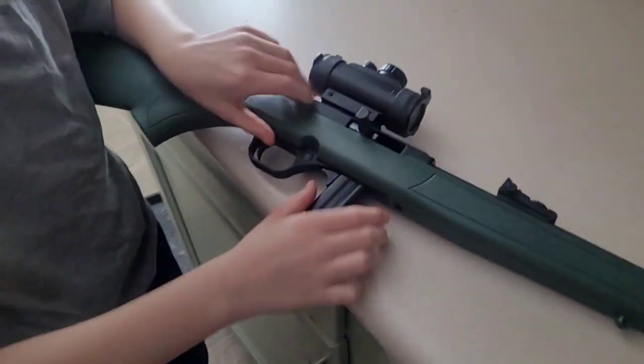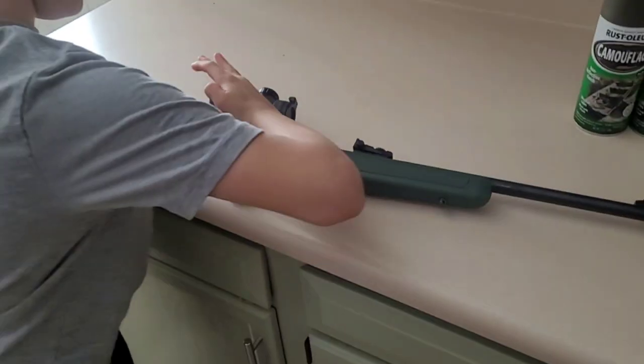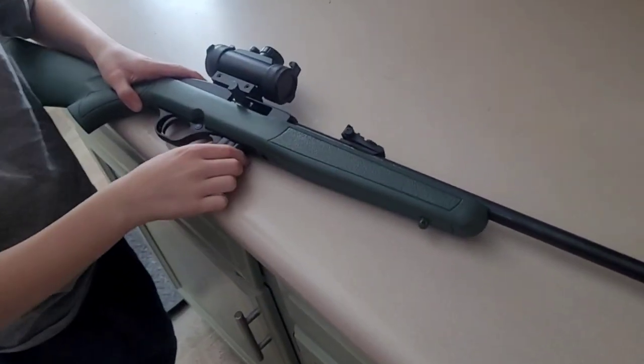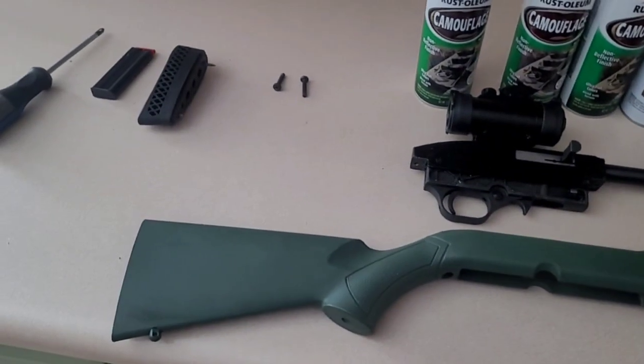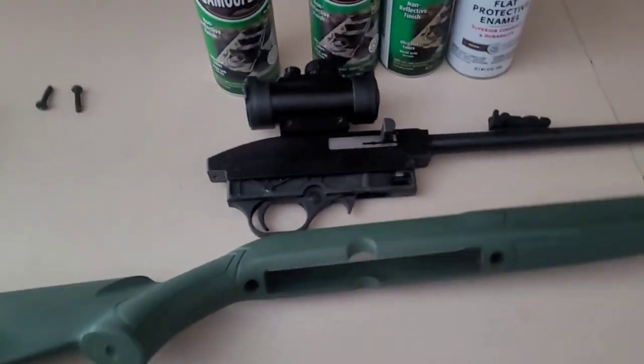Ethan knows never to put his finger on the trigger or point it at anybody. We've taught him all gun safety. We haven't shot this gun in a while either — I don't know when we're going to shoot it. And just like that we got it apart, literally just a couple screws. Really easy. Got the stock to work with.